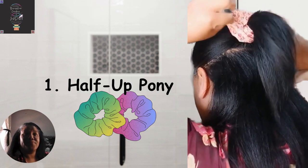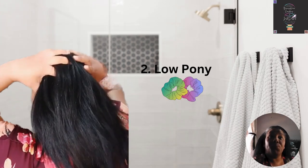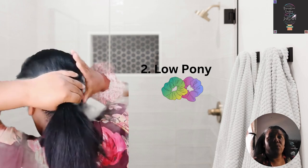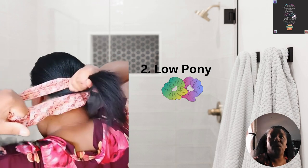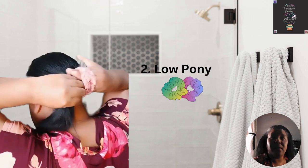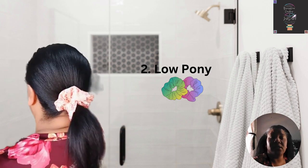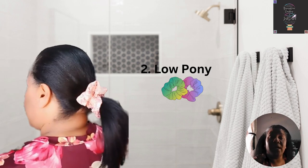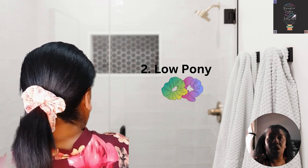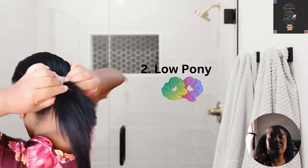This is my all-time favorite: the low pony hairstyle. What I normally like to do is just gather all my hair together from my temples down towards my neck, and then use a scrunchie — dependent on your hair length, you can use a small, standard, or large scrunchie to gather your hair.